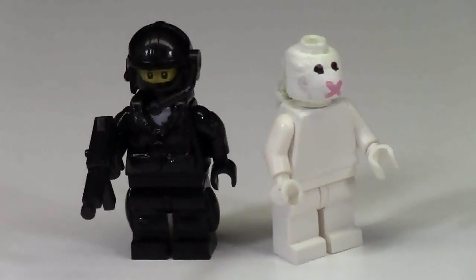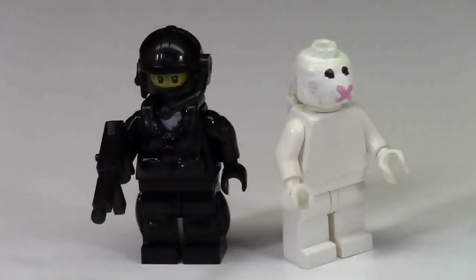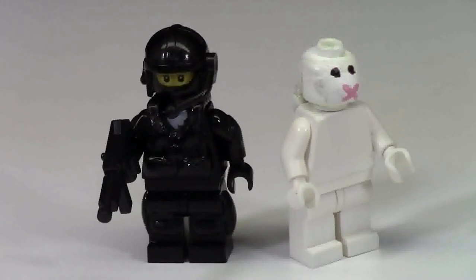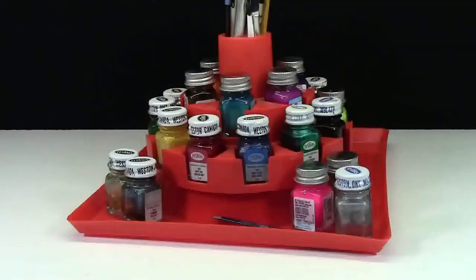Here's a minifigure I painted fully with Testors paints — that SWAT team officer right there — compared to one I painted with acrylic paints. In the long run, I think Testors paints did a really great job because they're watery enough to get into the cracks of the minifigures, but not so thick that the joints can't bend. I think they're the end-all be-all paints for Lego customizing.